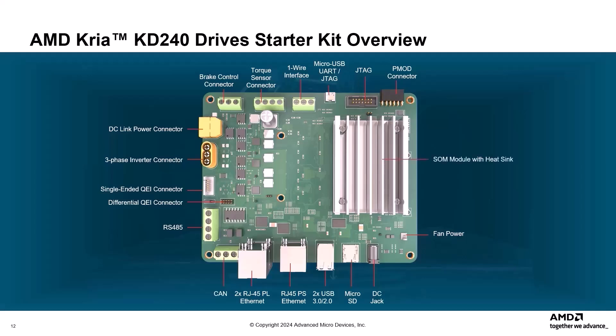Before you get started with the KD240 Starter Kit and run your first application, and even before you power and boot the board, you will need to download and flash the AMD CREA KD240 Drive Starter Kit Ubuntu image to a microSD card. At that point, you can run a number of pre-built accelerated applications to start evaluation of the platform capabilities. Let's first look at how to flash the Ubuntu image onto the microSD card.